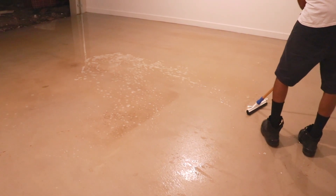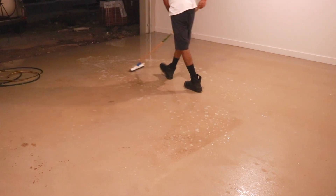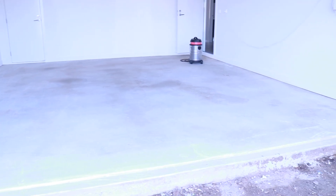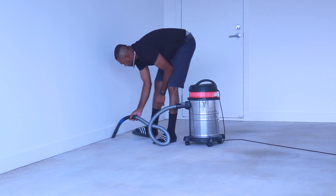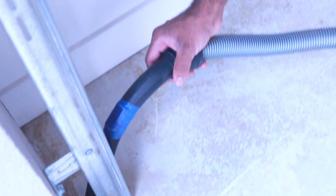So we just used our normal hose to wash off the solution, which did take more time, but we didn't want to use the pressure washer because it is loud and we didn't want to upset our new neighbors. So the next day, we did a once over with the vacuum and then started to prep for the painting process.